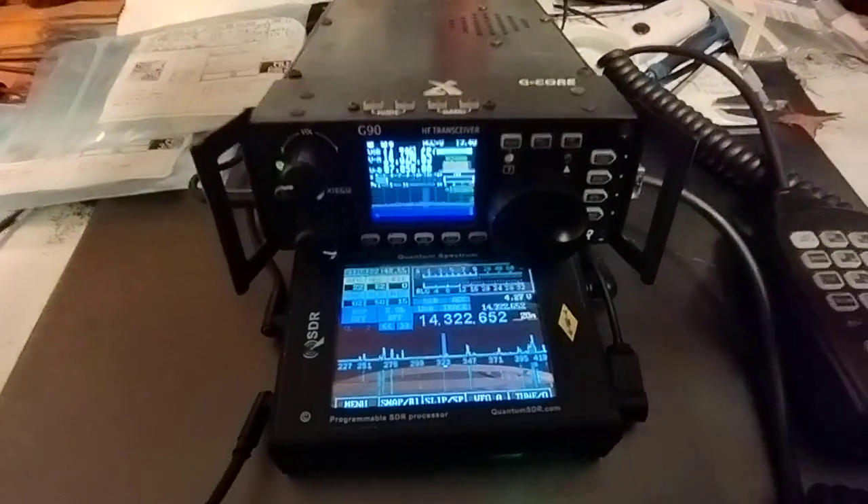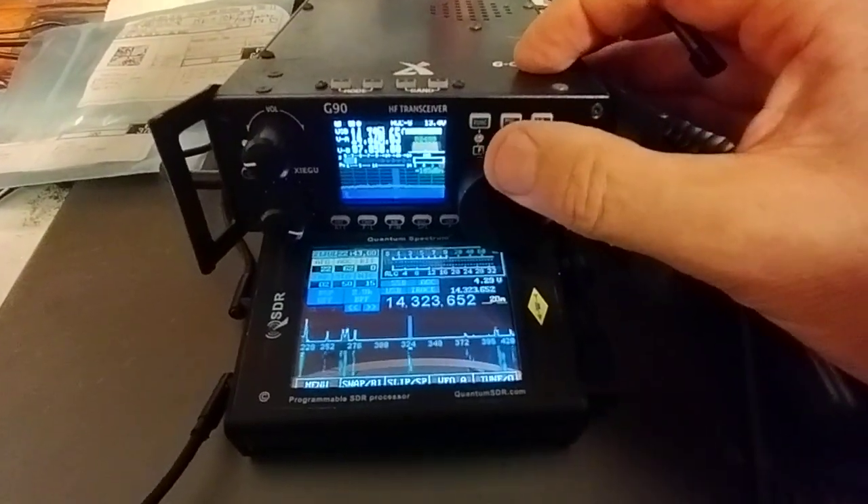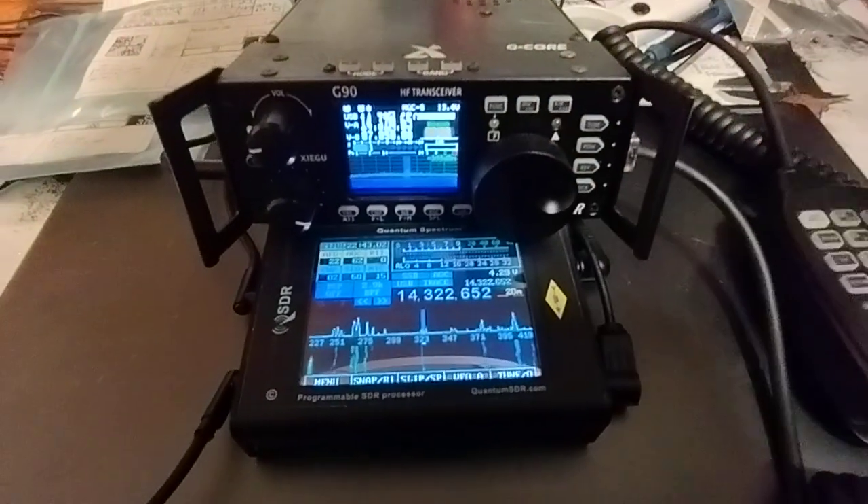And there we go — fully bi-directional in the new firmware.